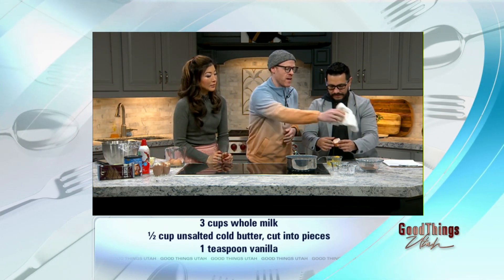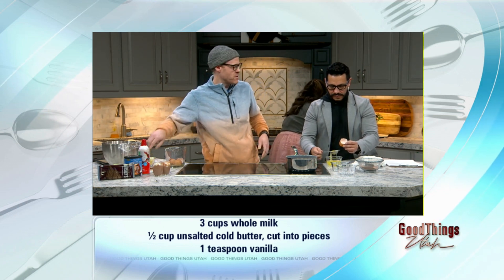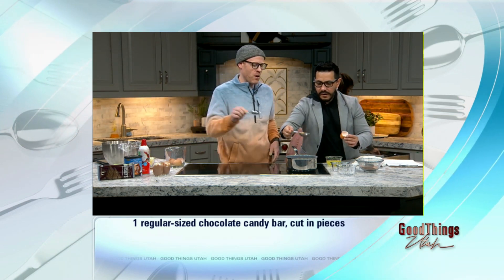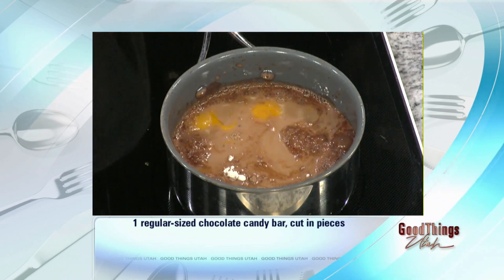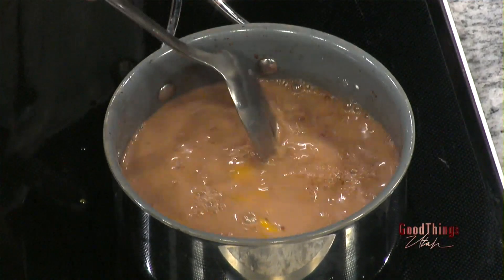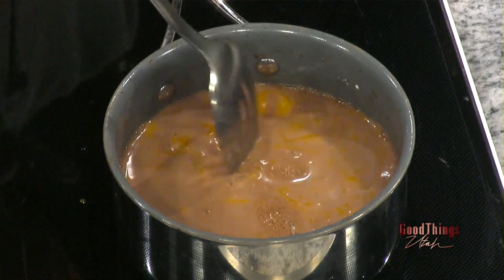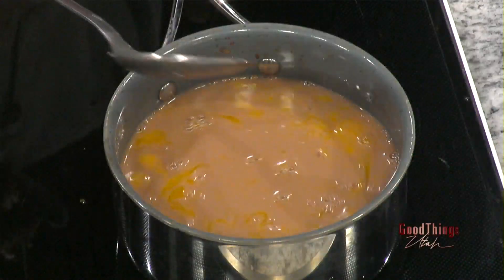Once we have the four egg yolks in there, we're just going to break them up and whisk everything together. Make sure your whisk is heat-rated so it doesn't melt. You are going to get this to a boil, and once it's at a boil you'll need to break apart the egg yolks. Some people prefer to break them all apart and mix them first before pouring in — I made it last night this way and it turned out fine.